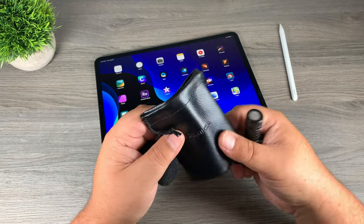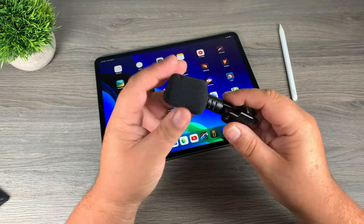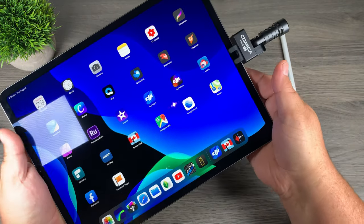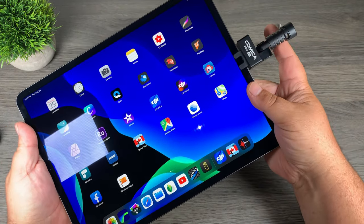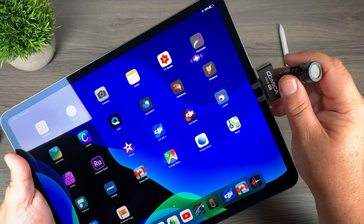Just to show you here, when you purchase it, you get a little leather case for it and it does come with a foam wind protector. Installing it is super easy — it's just a matter of plugging it in just like that and it's ready to go. This microphone swivels 180 degrees to accommodate whatever angle you need.